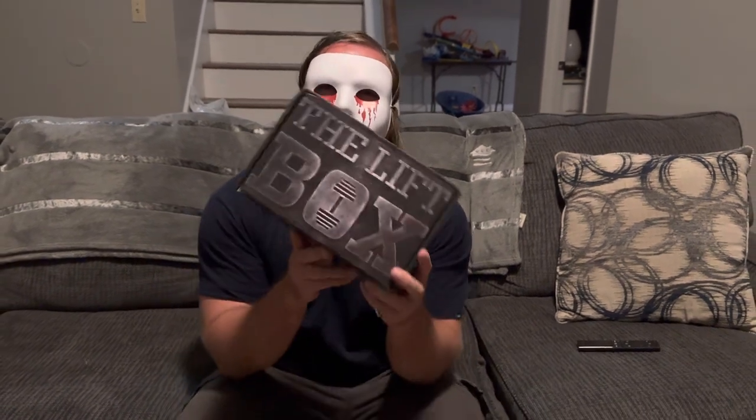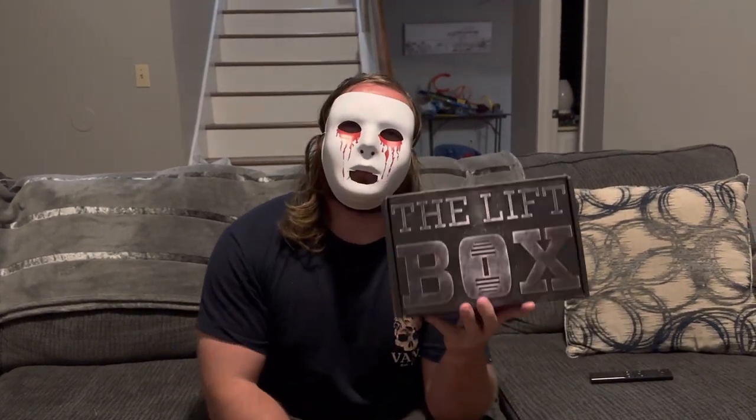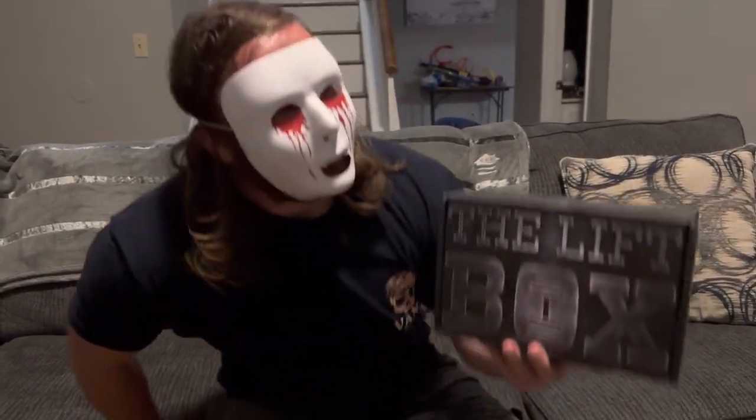Welcome back to Two-Faced Solo. I'm back with another LiftBox unboxing. I know last month I said I was going to cancel the subscription, but they offered me like 14% off coupon for the next one, so I had to pull the trigger. LiftBox is a subscription service — you pay $42 and they send you supplements, a shirt, drinks, snacks, all the good stuff.